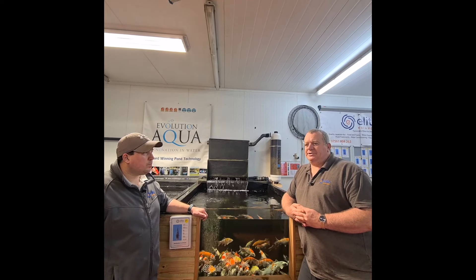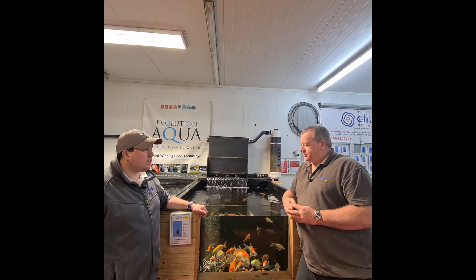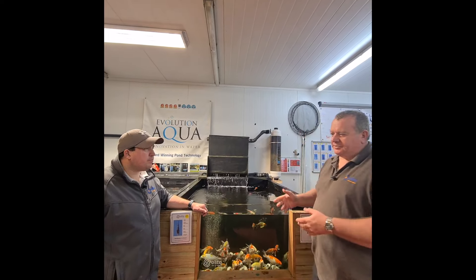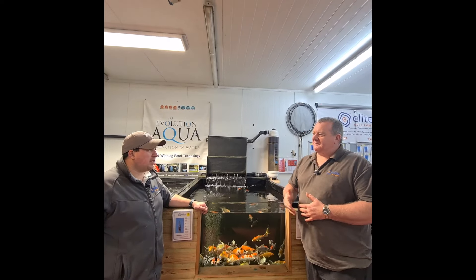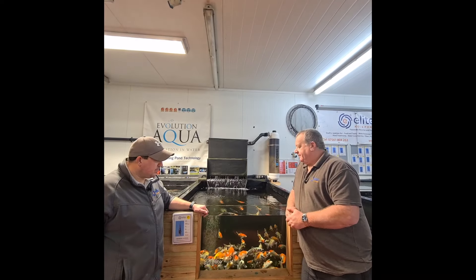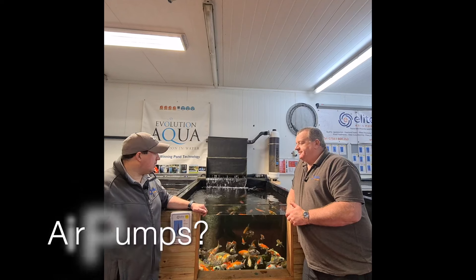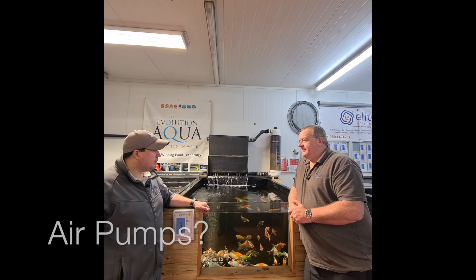I always find it best to try and run things to suit the ponds and the fish as opposed to going off a textbook, because it depends how the fish are responding to what you're doing.